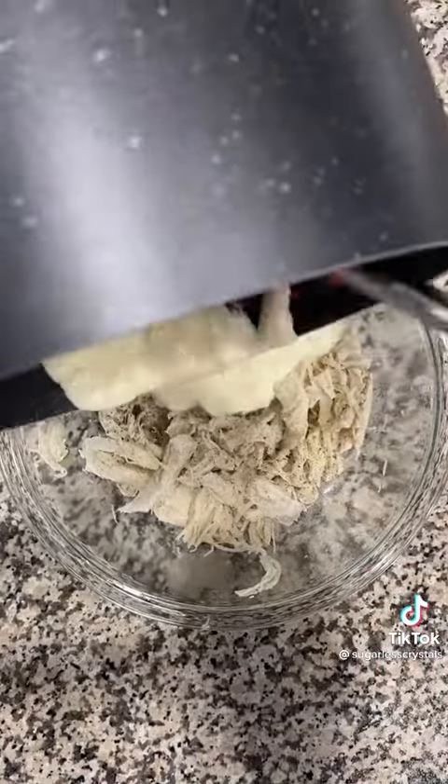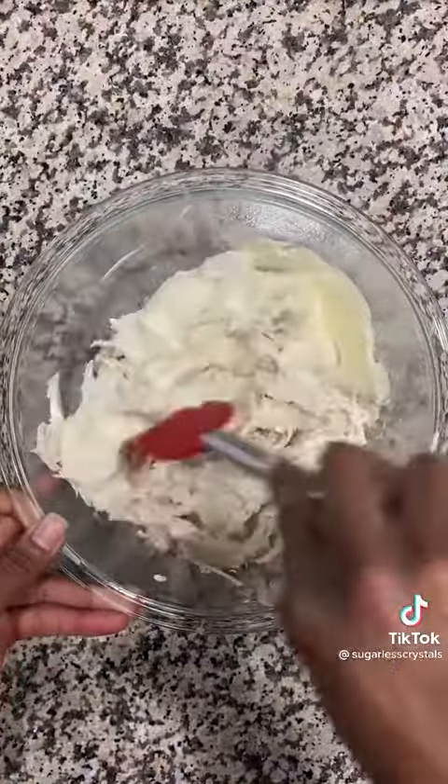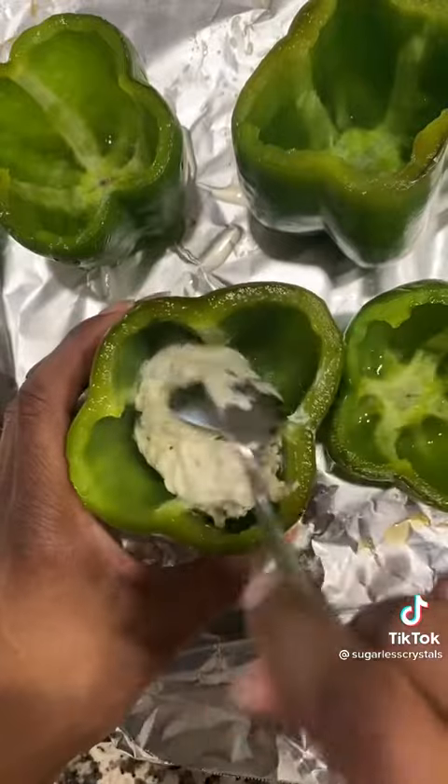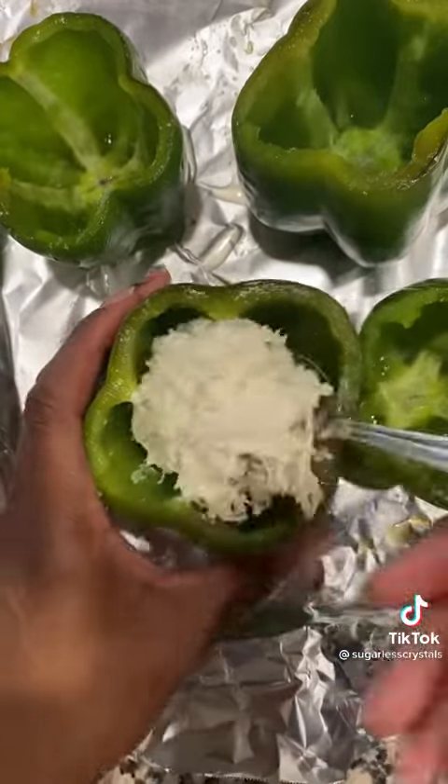Add your seasoned shredded chicken and your cream sauce together. Spoon your creamy chicken into each bell pepper. With a pound of chicken, you can fill all four bell peppers up.